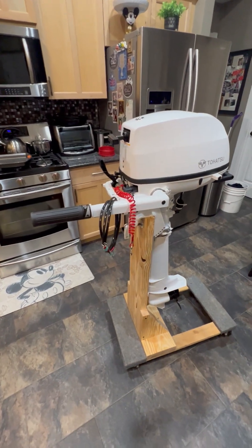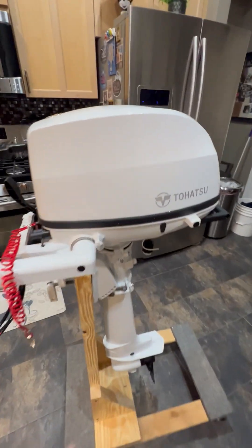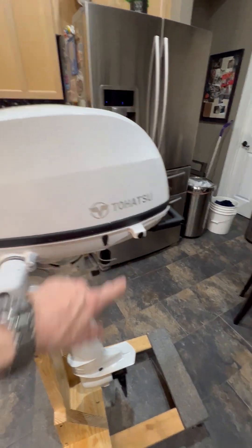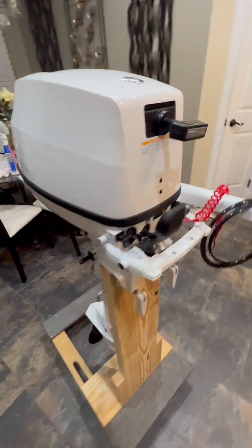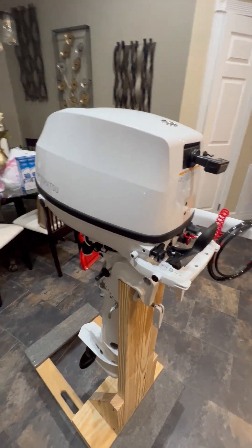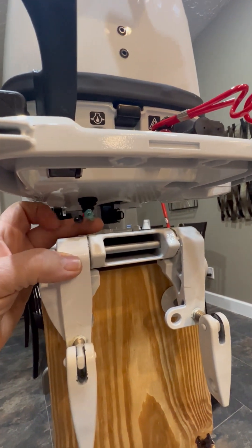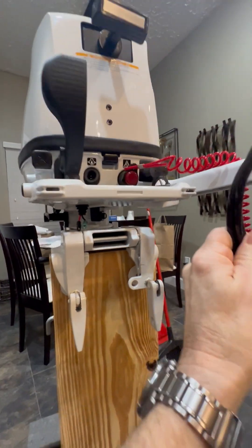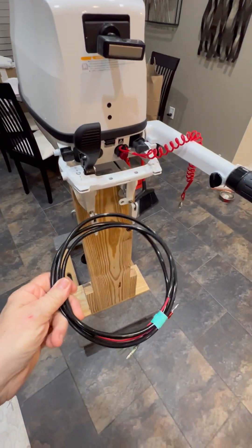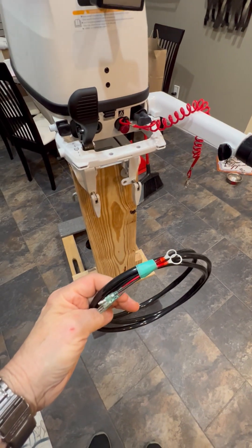One of the first questions I had was the charging system and how does it connect. It actually connects down here — there's a couple of bullet connectors and it comes with this connector wire. It has ring terminals on one end and bullets on the other.